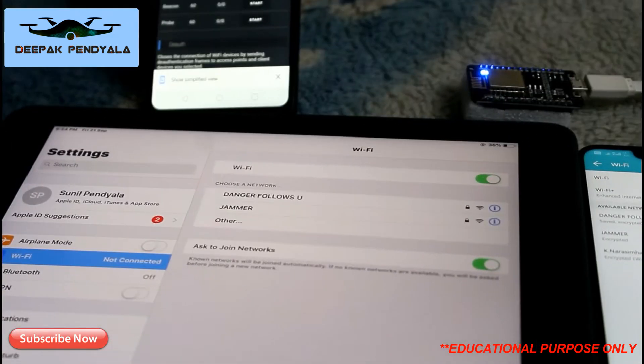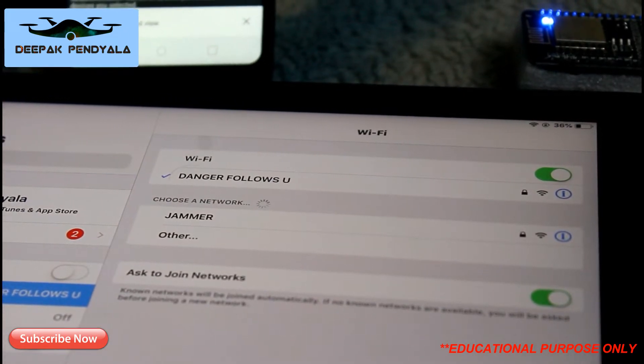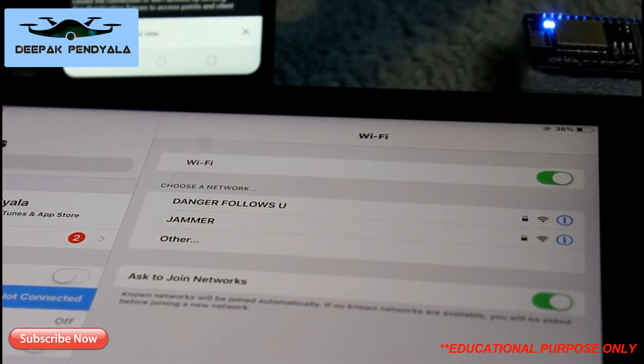You can check the two device screens — they're connected to the 'Danger Follows You' network. Let's start the attack: three, two, one — start! Quickly, both devices are kicked out from the network. You can see them disconnect, and it jumps. Let's start our second attack.